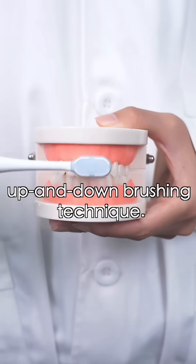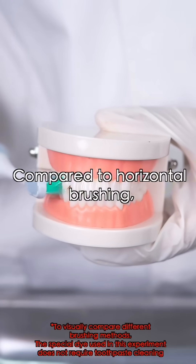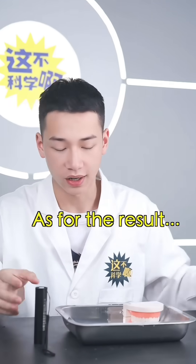Method two: up and down brushing technique. This is probably how most people brush. Let's see if this method cleans the teeth better. Compared to horizontal brushing, this technique does a better job of cleaning between the teeth and protecting the enamel. As for the result...